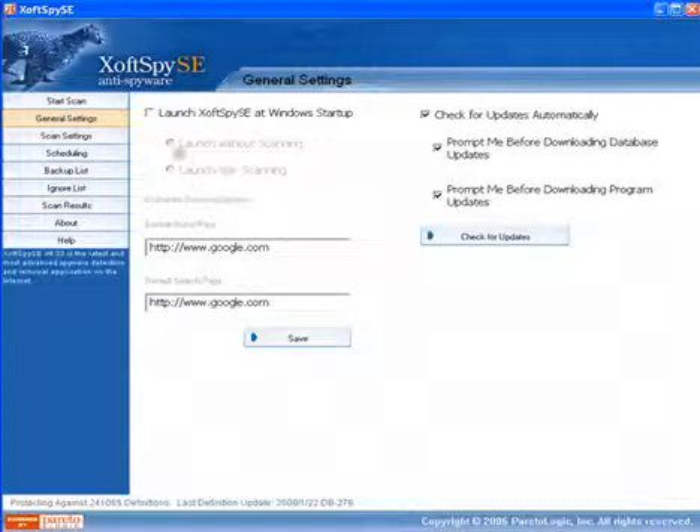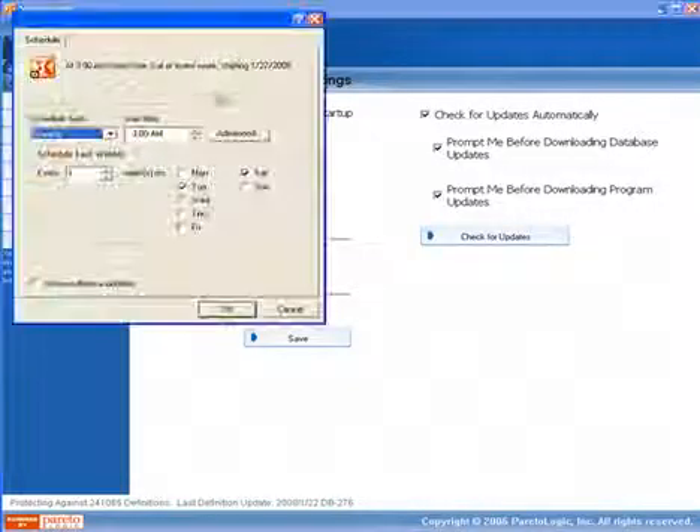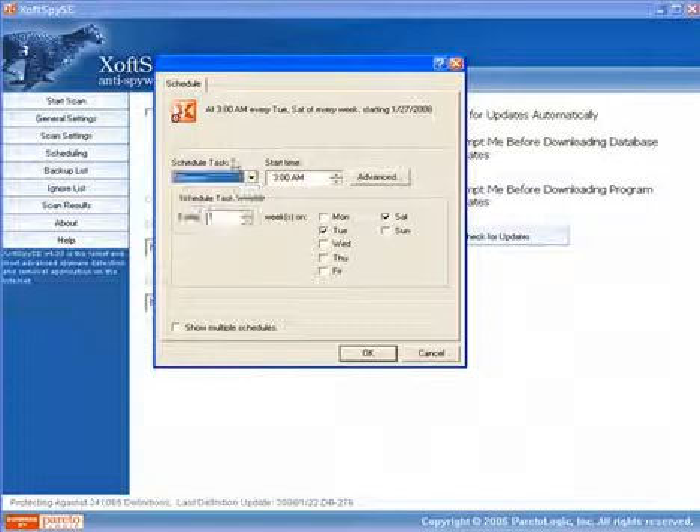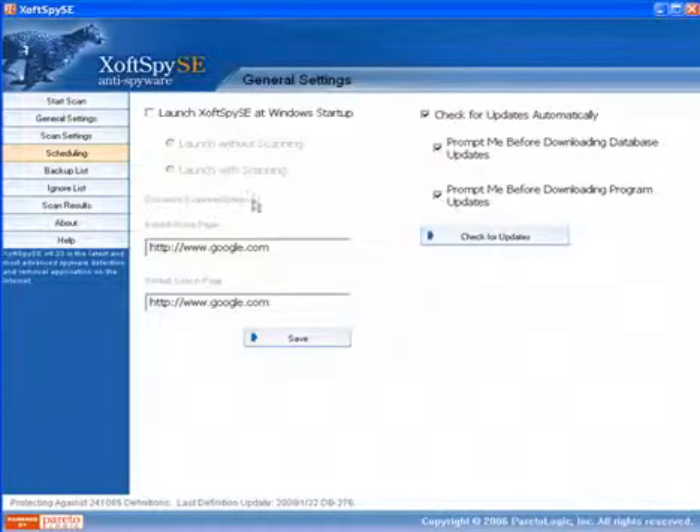That's probably not a bad idea depending on how many things you have starting up when your computer boots. You may want to leave it on without scanning and just make sure that you go into the scheduling and schedule it for at minimum weekly, if not daily, depending on how much surfing you do and how concerned you are. Set this up and let it scan in the background while you're not working, so it doesn't disrupt you.